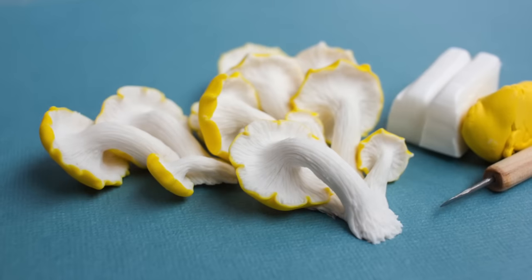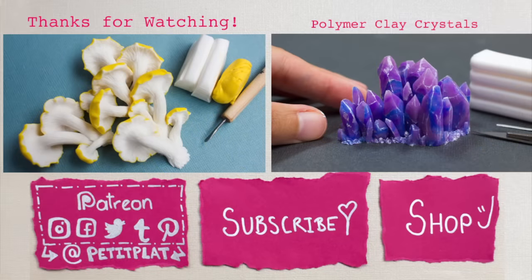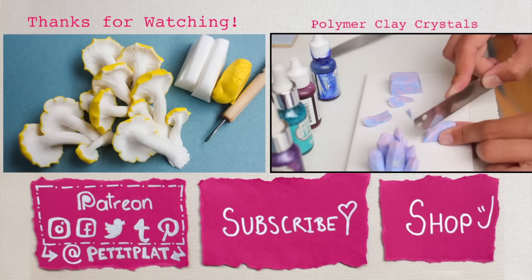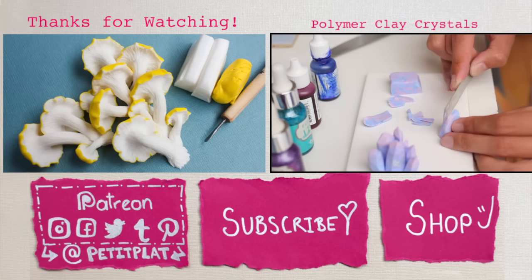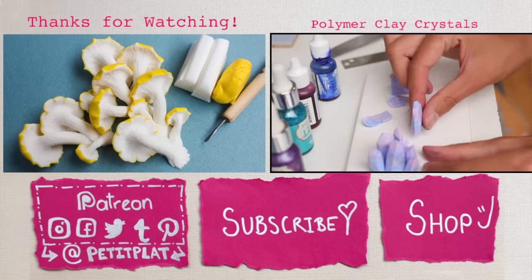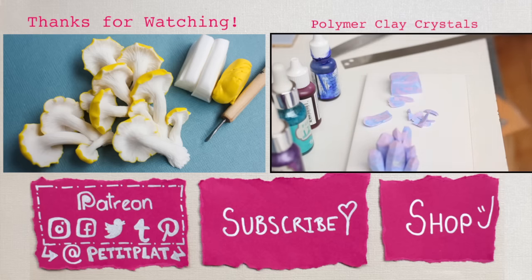I very much hope you enjoyed this video and found it useful. I very much hope to see you in my next video. Bye! And here we go again — you can keep doing that as long as you have clay and until your sculpture is finished.